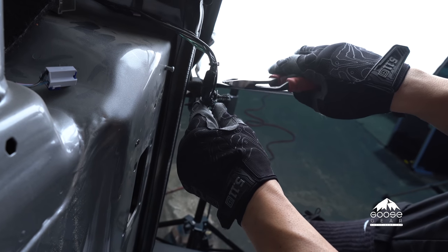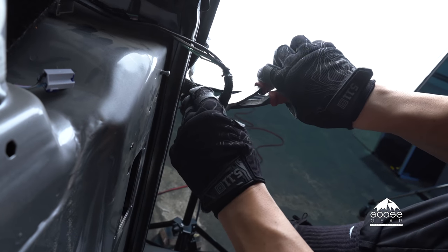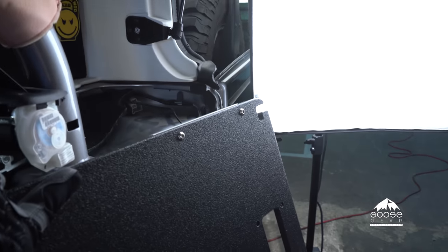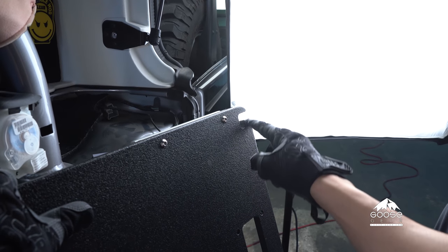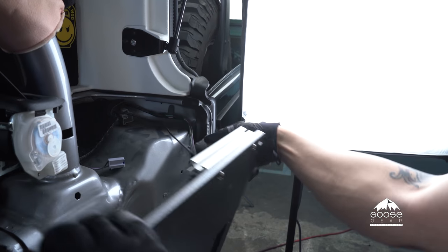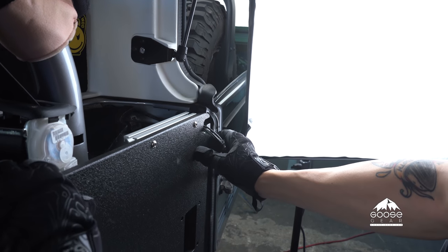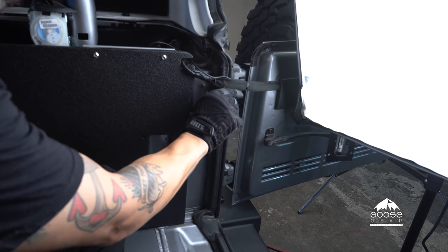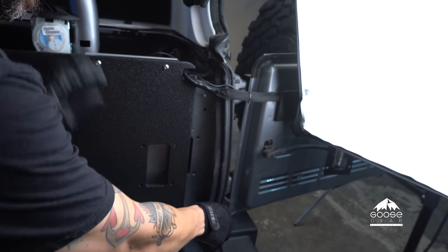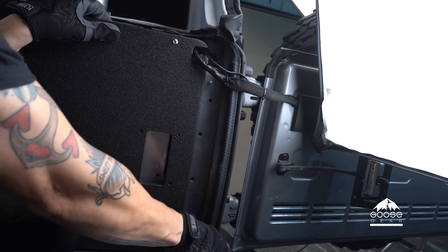Now we're going to remove the factory zip ties so that we can relocate our wire harness — be careful not to cut your wires. Now we're ready to install the side of our cubby. There's a little cut-out here and that's where we're going to reroute our wire. On the inside there's a little divot you'll be able to connect to a small extension off the side of the chassis. Pull out the rubber gasket just enough to fit in the side of the cubby. Now that we've run our wire harness, we're going to pull out the rubber door seal so that we can fit in the cubby side panel.